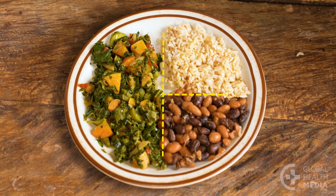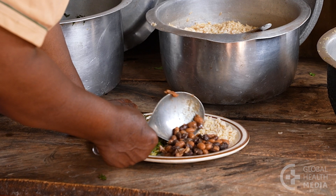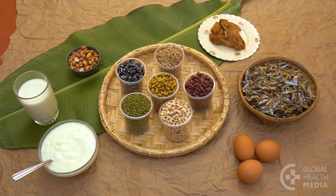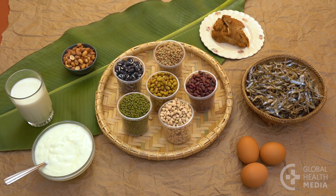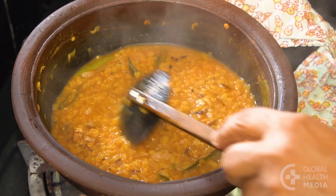The third food group is protein. Use the last quarter of your plate for lean, protein-rich foods. Beans, yogurt, milk, nuts, poultry, fish, and eggs are healthy protein sources that can be used alone or mixed into one-pot meals such as soups and stews.